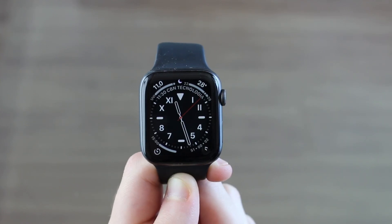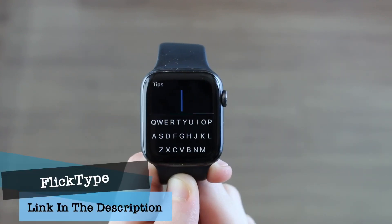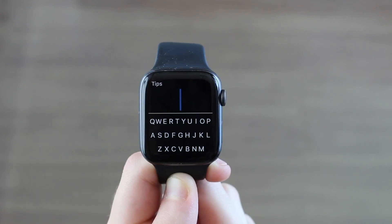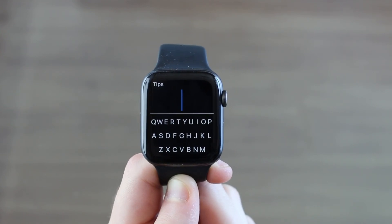How is it going? This is Danny Baltec and today I'm going to show you the best and the easiest way to type on your Apple Watch. Today I'm presenting you FlickType. Have a look at this amazing app, and the best part is it is completely 100% free. So without further ado, let's go ahead and let me show you how you can install it, customize it and use it.